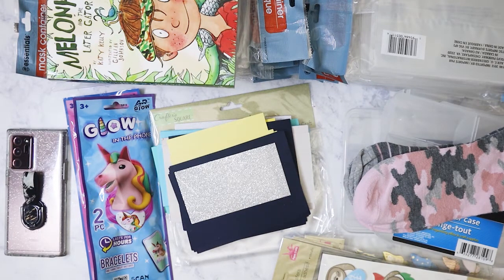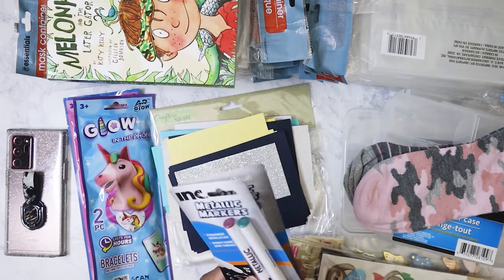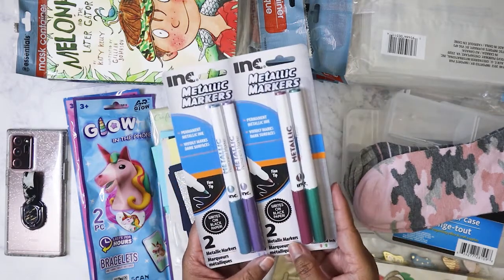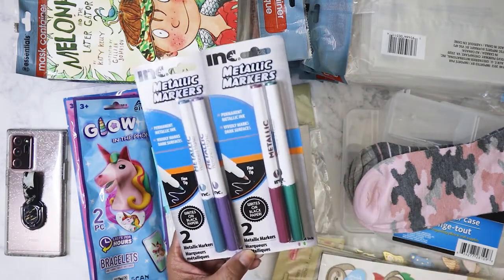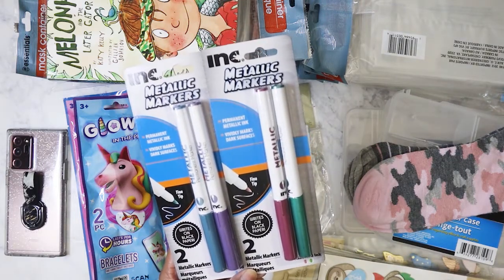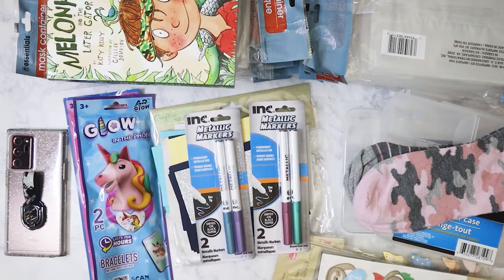It's funny — I bought some markers to use for my wax seals and they didn't work out. Now I've gotten these and I'm not sure if they'll work either, but I'll try. The packaging says they write well on black paper so we'll see how that goes.